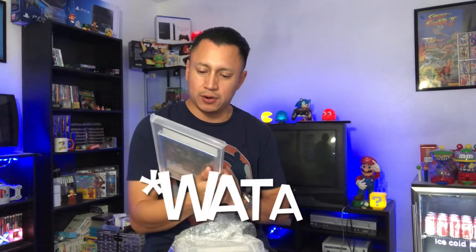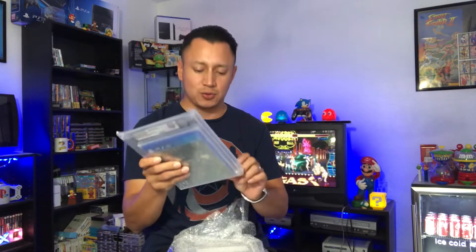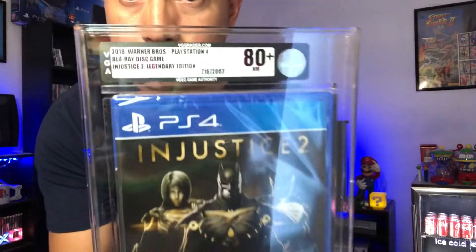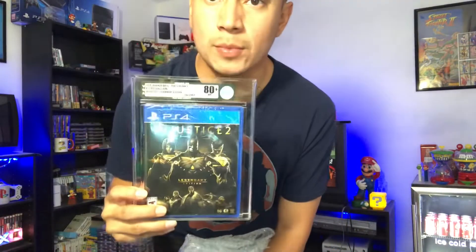Let's go ahead and take it out of the plastic. I heard VGA — or Wata — got a new case for their graded games. There you go, this is nice. Alright, let's go to the next game.